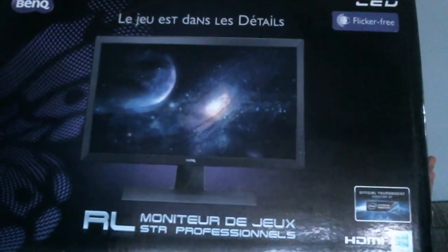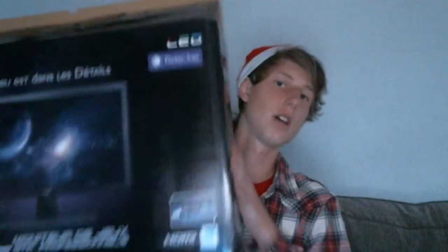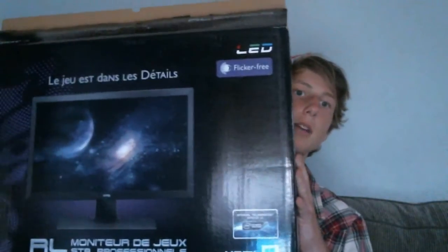Next we've got another BenQ monitor — the same one that I already had — a one millisecond response gaming monitor, and that'll be for my PC. Then we've got a Wireless N USB dongle — also called a USB dongle — and that's for a very special surprise that I'll show you in a second.